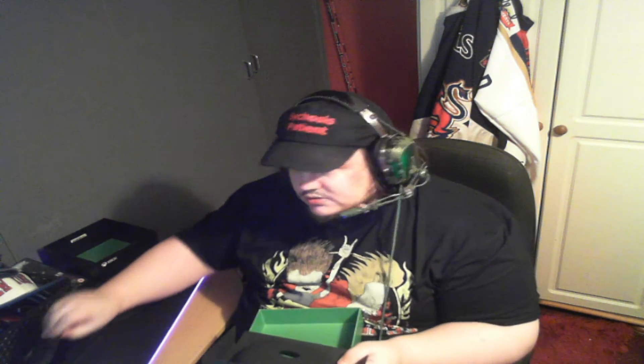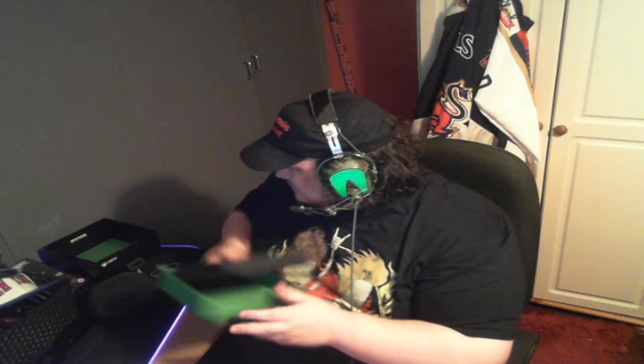We've got two things here, and this looks like we have the manual. There's one, two, three, and four and five.